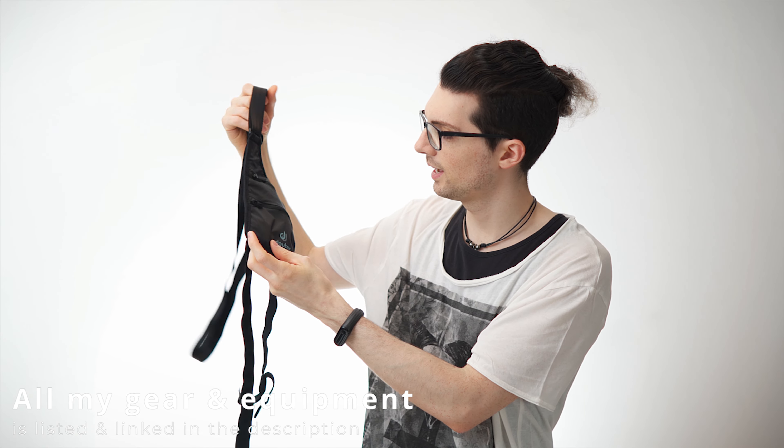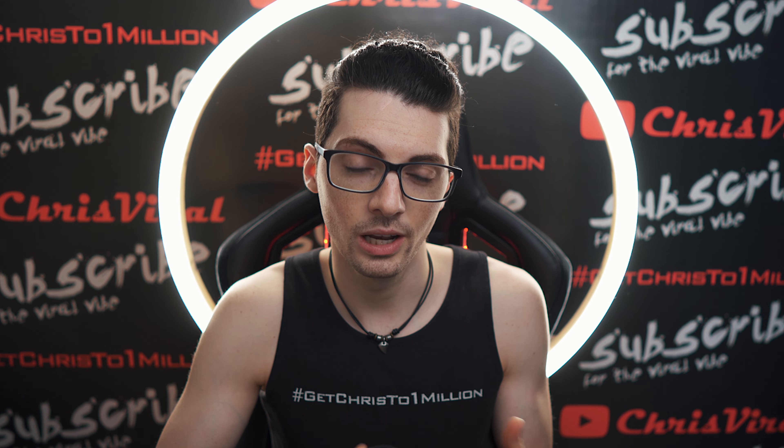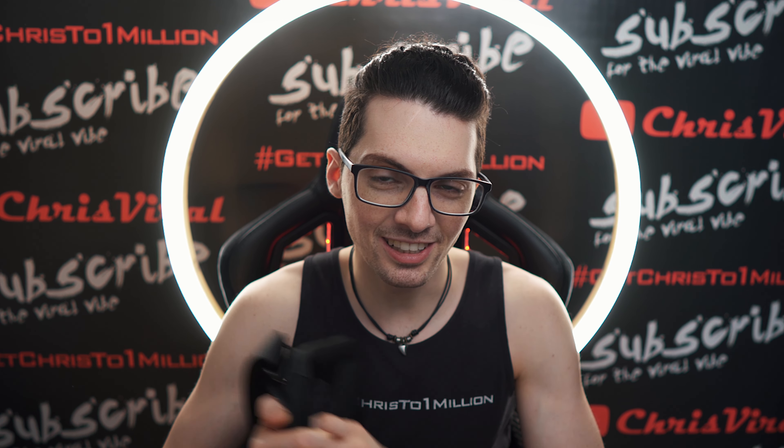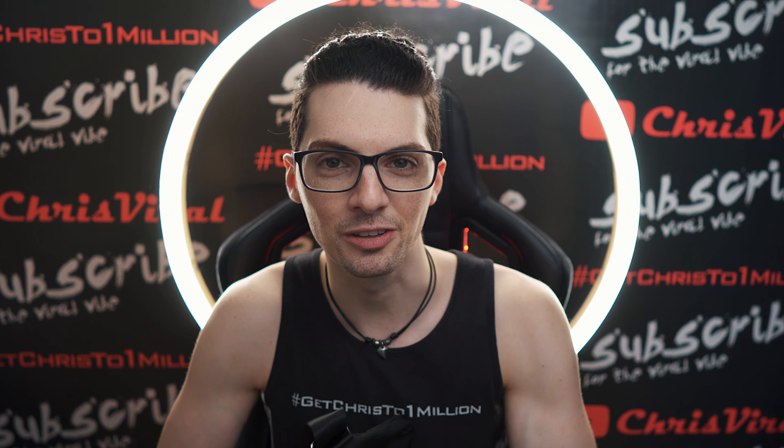So that's the baggie right here, the sling bag. This is a super, super small, tiny hidden compartment for like money or something like that. By the way, if you want to see all my sling bag videos, just type in ChrisViralSlingBags in the YouTube search and press enter and you will find all the videos.